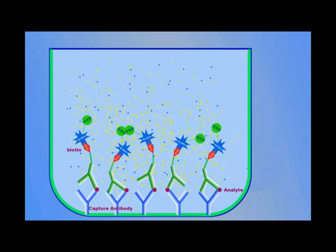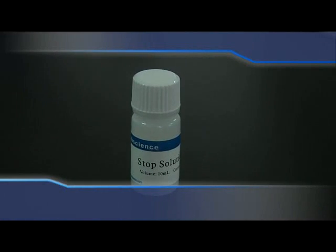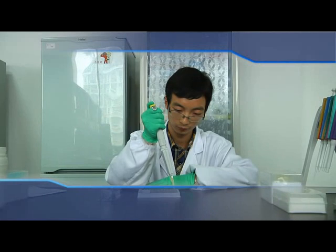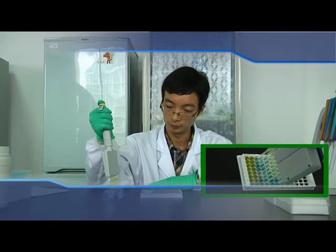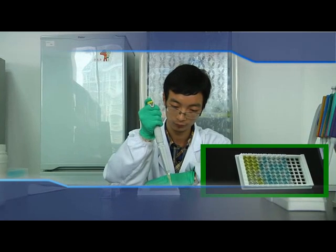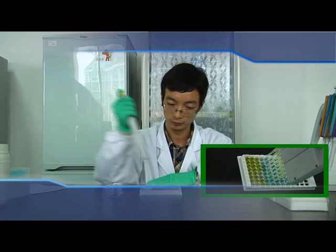Add Stop Solution. Add the needed volume of stop solution to the loading slot, then pipette 50 µL to each well. The blue color turns to yellow immediately. Please clean any waterlogging on the bottom of the plate with a soft cloth.